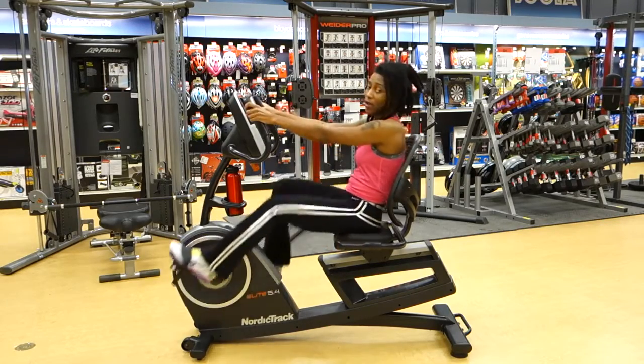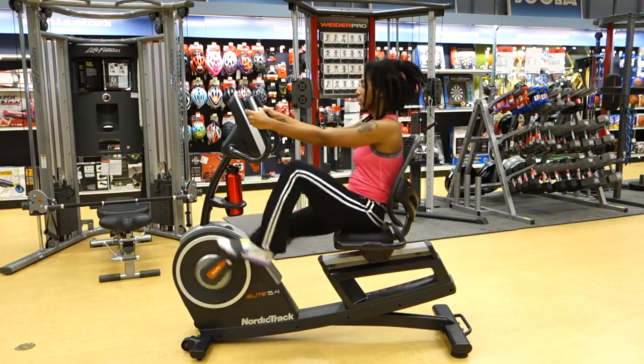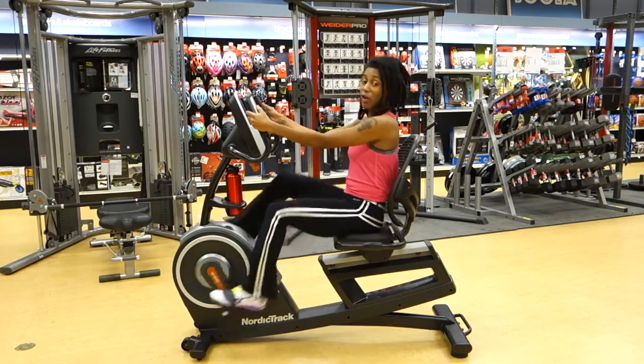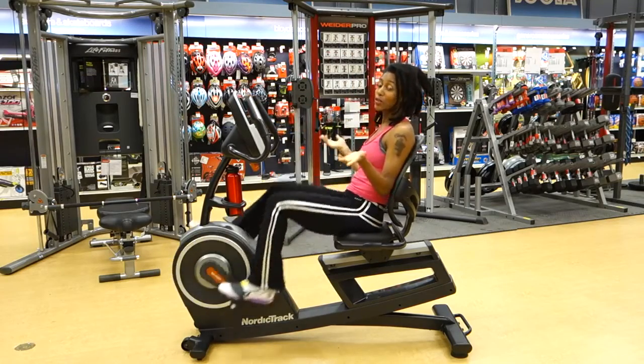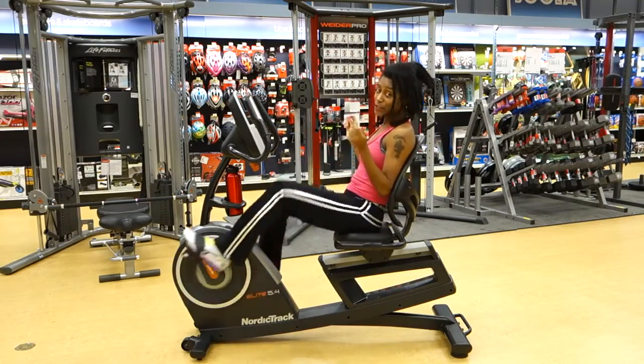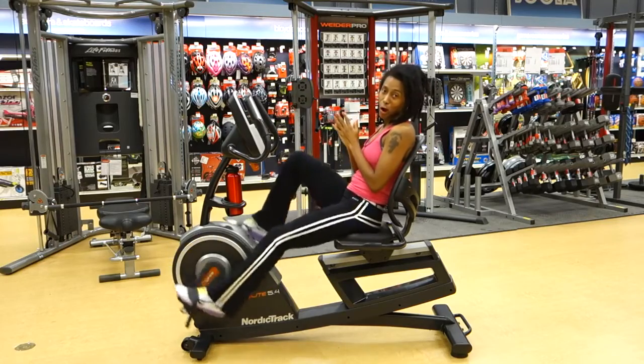Another thing that you'll enjoy are these arm handles. Right here you have pulse grips where you can get your heart rate reading, but you can also use one of the cool new Elite features — it's called Bluetooth heart rate monitoring.